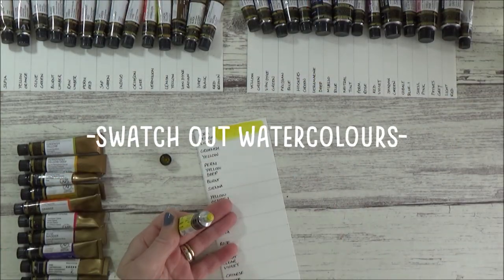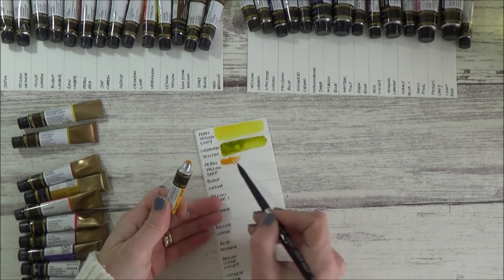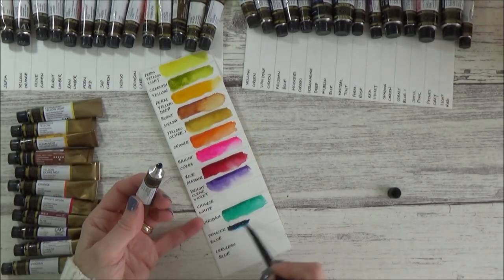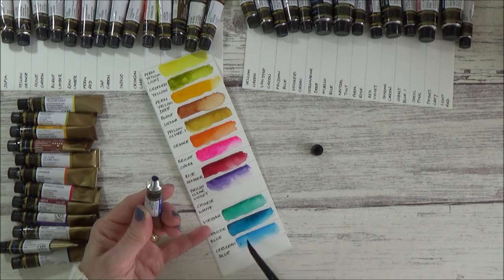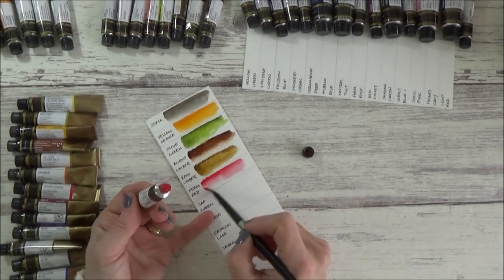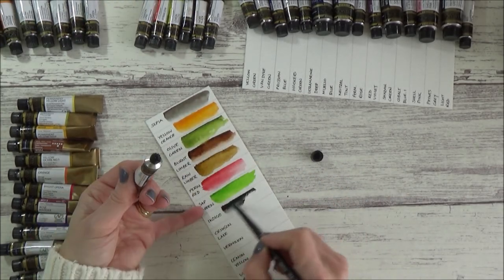With all that done, it was time to swatch out the watercolours, and to save waste I just applied a tiny amount of neat paint from the tube before adding a bit of water to the paper, to try and show the value range of each colour and how they mixed with water. I haven't used these Mission Gold watercolours for quite a while, so it was really nice to try them out again, re-familiarise myself with the range of colours I have, and organise them in this palette, so it's all ready to go when inspiration strikes.